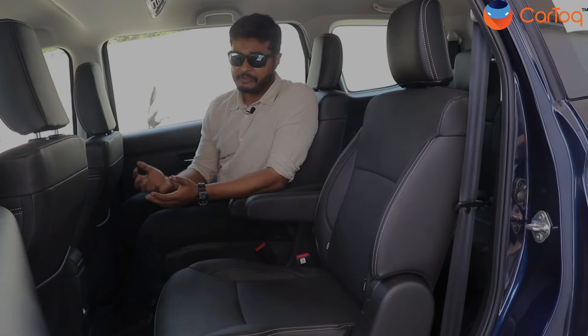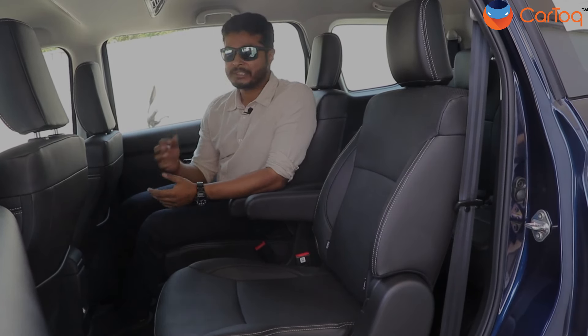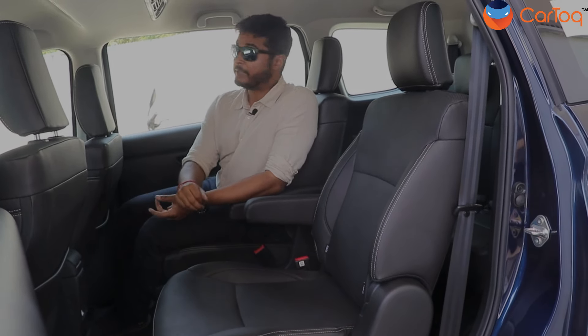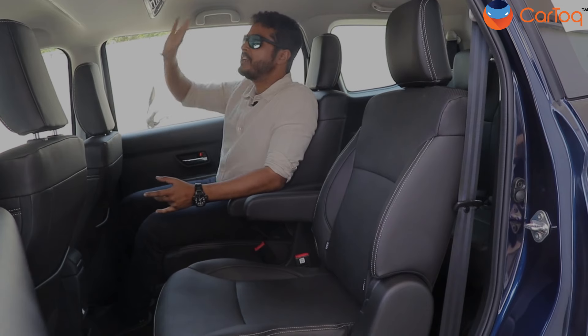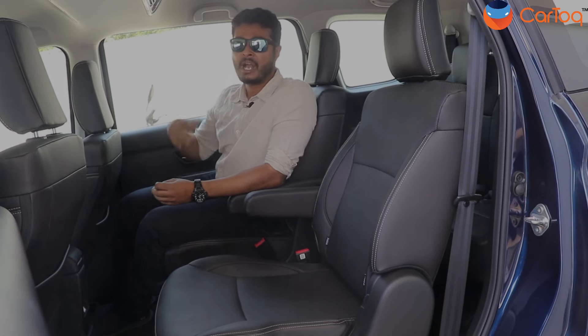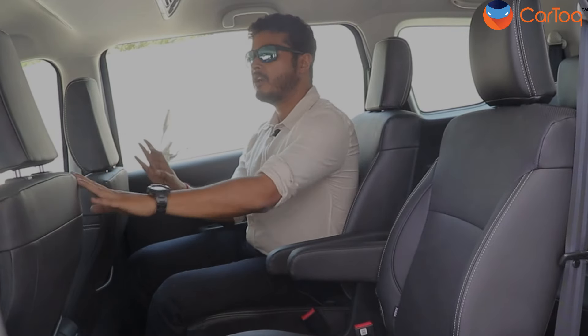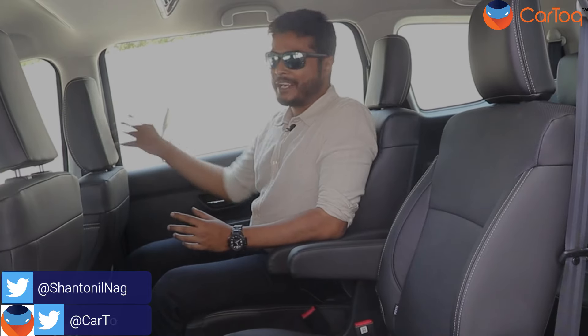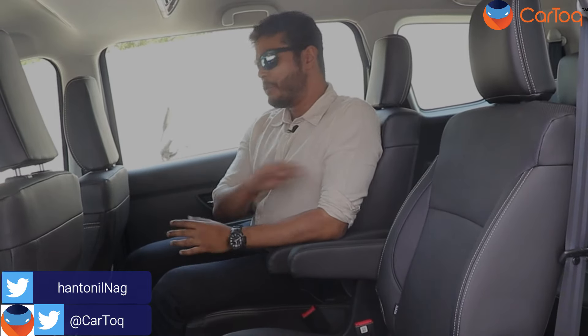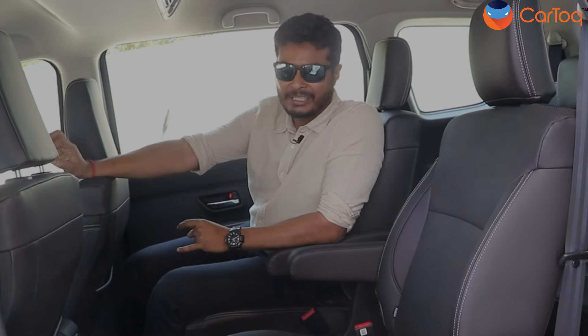A lot of people have been asking why the new XL6 doesn't come with six airbags. Maruti Suzuki says that to add six airbags — which would be curtain airbags — they would have to change the whole roofline and move the AC unit somewhere else, which is a major task and would have required a lot of R&D and cost. That's why the new Maruti Suzuki XL6 only comes with four airbags. The additional airbags are mounted on the front two seats and open from the side of the seats.